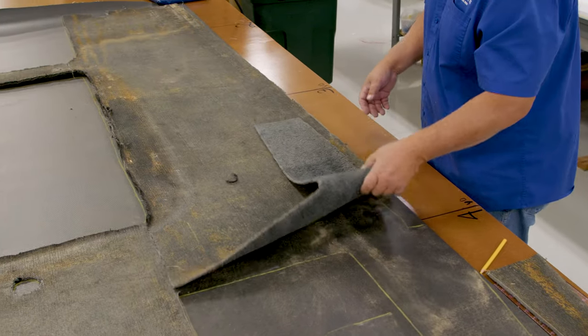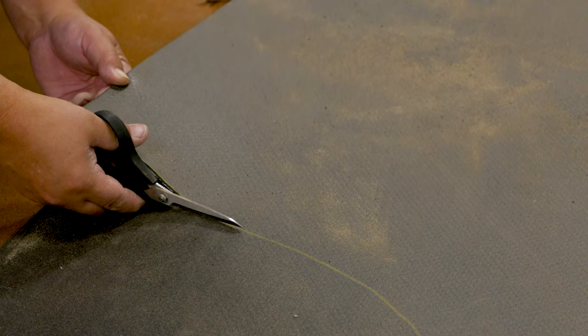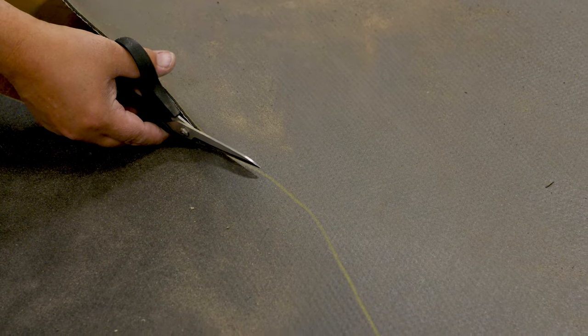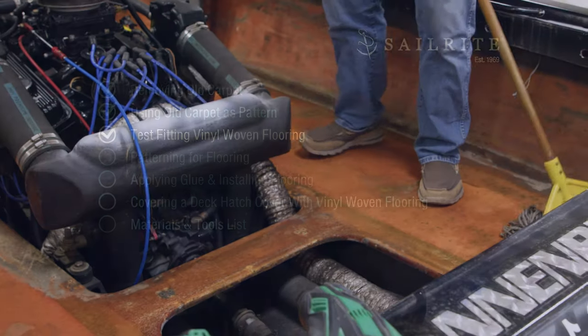We used three yards of Chilowich. Had we ordered four yards, the flooring would have been one continuous piece without having to add cut sections together. Before gluing, let's test — or dry fit — the vinyl woven flooring.